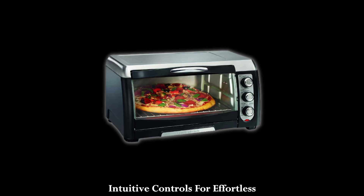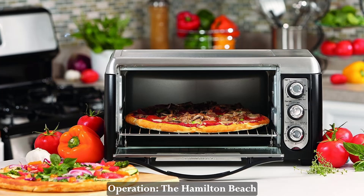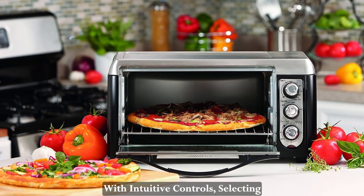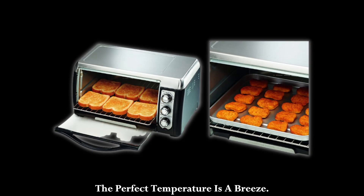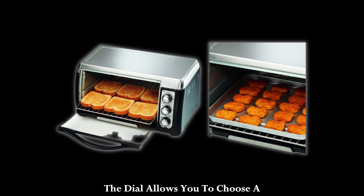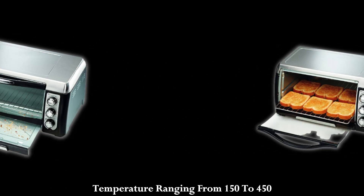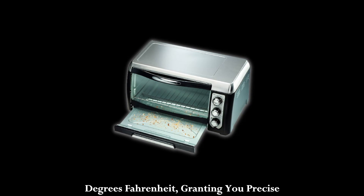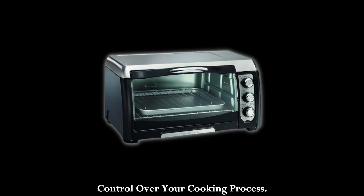Intuitive controls for effortless operation. The Hamilton Beach Toaster Oven is designed with user-friendliness in mind. With intuitive controls, selecting the perfect temperature is a breeze. The dial allows you to choose a temperature ranging from 150 to 450 degrees Fahrenheit, granting you precise control over your cooking process.